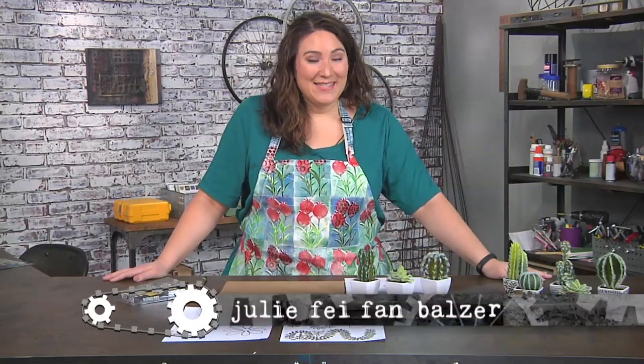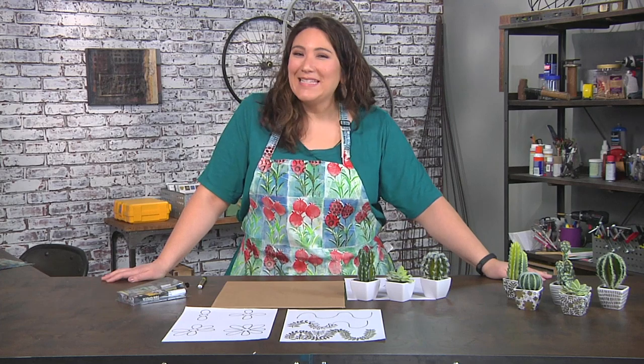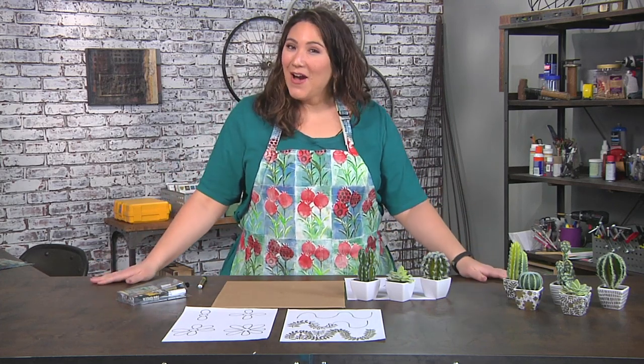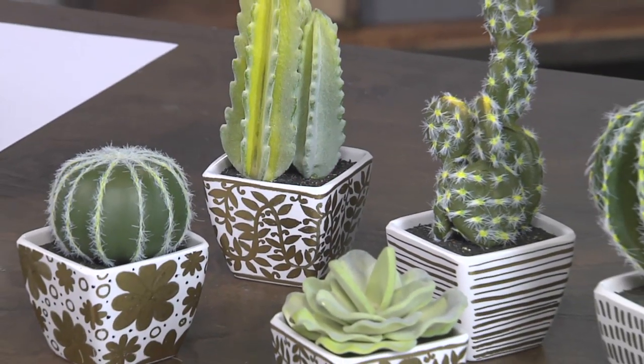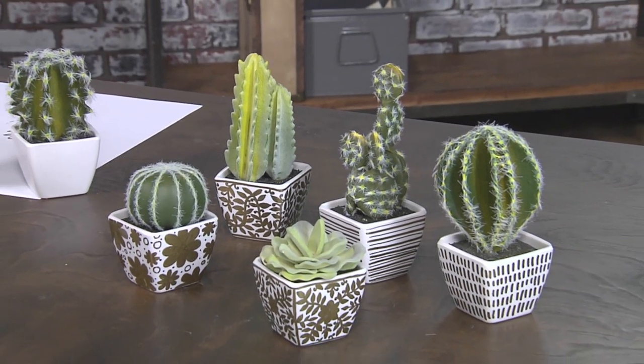It seemed appropriate to end this season with a time of growth. Time really does not stand still — we are always learning and adding skills, and the end of our season is a beginning too, with a really fun planter project. Now what you'll need to start is some kind of planter or pot or something like that.